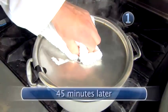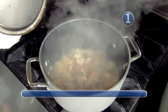Let's check the chicken now. It's been here for 45 minutes. It looks great.